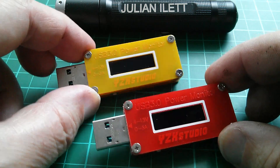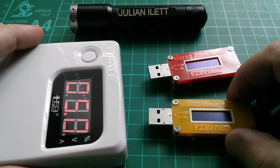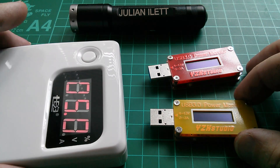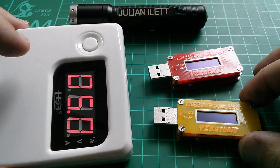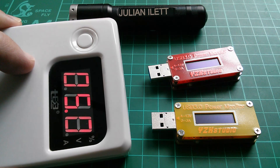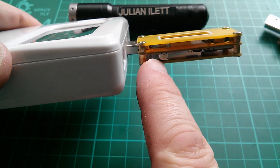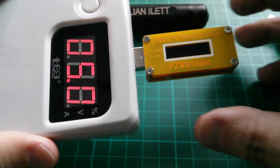There's a red one and a yellow one. I'm going to plug them in one at a time into this power bank, which has a stay-on mode so it won't keep switching off while I'm filming. Let's try the yellow one first - there's a little switch on the side here.